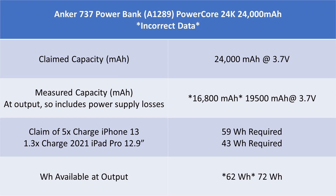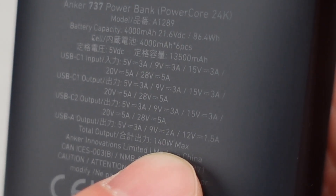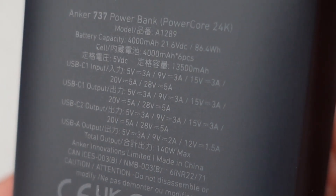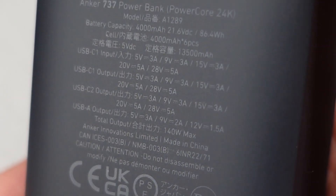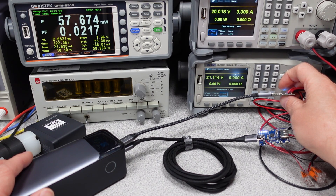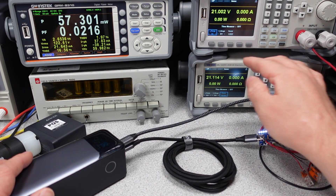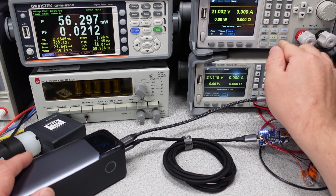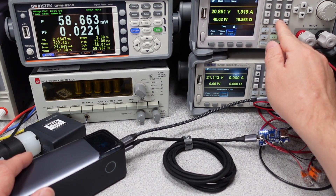What we need is watt hours. Anker, in nearly unreadable print on the back of the power bank, states the watt hour capacity at roughly 86. If I was the marketing team, I'd use that number times 1,000 to make it look bigger — 86,000 milliamp hours. More bigger number than 24,000 must be better, right? One is accurate though, and one is an approximation. We will find out that this number is maybe not too useful on this particular power bank when we get to the load testing.